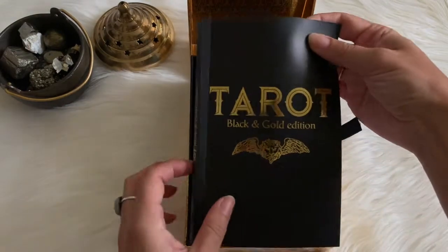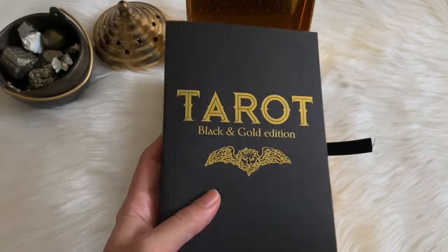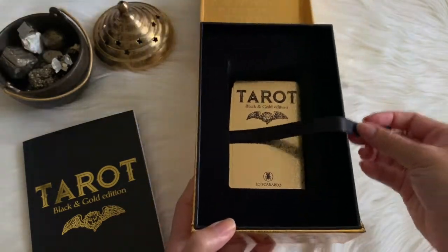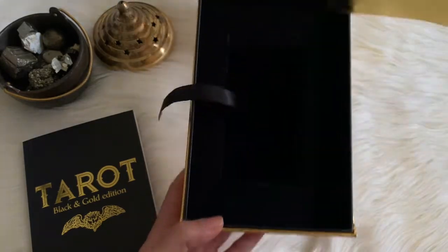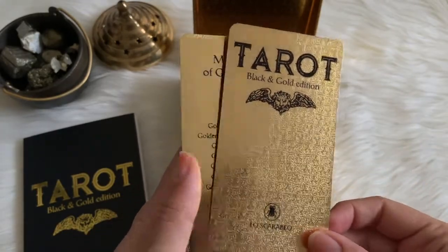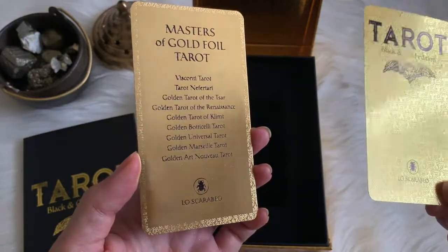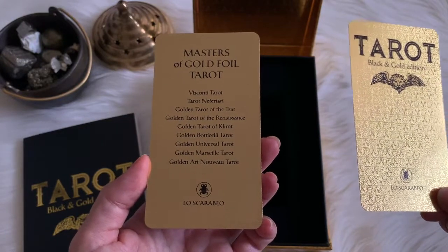The guidebook has a nice matte cover with gold foil on the front. Inside it almost feels like velvet, and it's got a little ribbon so you can take your cards out. You have two little title cards: the Tarot Black and Gold Edition card, and the Masters of Foil Tarot — basically all the decks that have tons of gold foil. I also have the Golden Art Nouveau Tarot, and there are some other decks if you're interested.